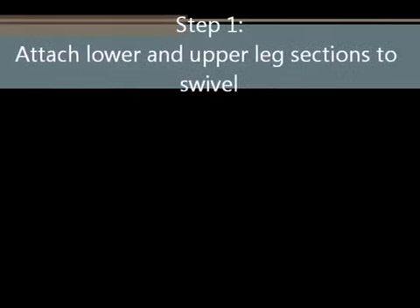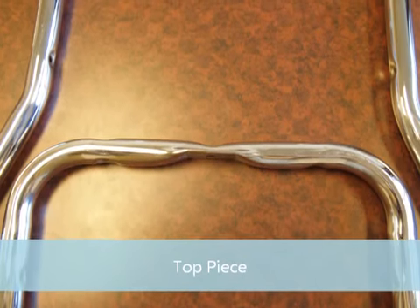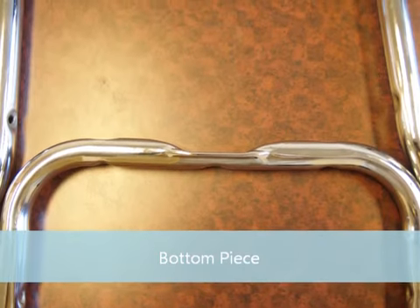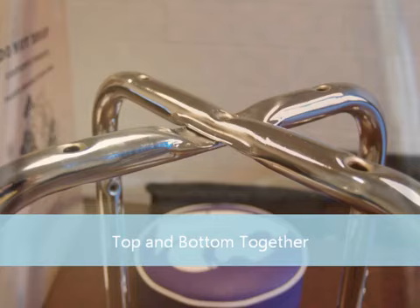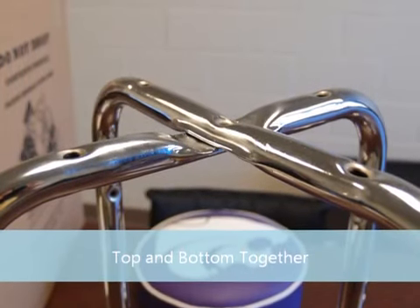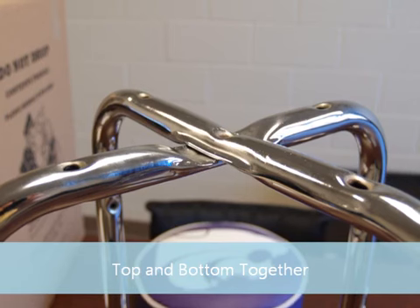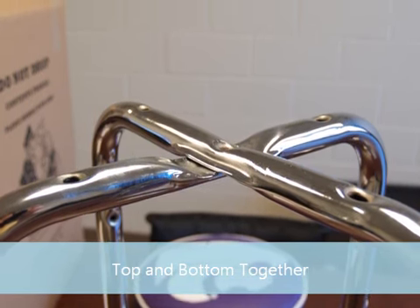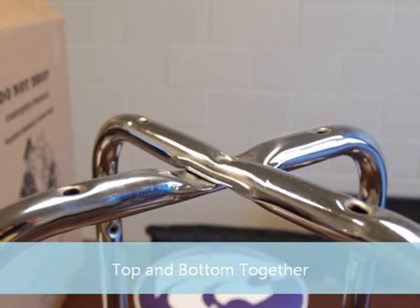Step 1: attach the lower and upper leg sections to the swivel. Here's the leg section that goes on top — its indent is facing down. Here's the leg section that goes on the bottom — its indent is facing up. Place the leg sections upright with the top piece resting on the bottom. The leg on top should have a rounded top, not flat. If you'd like, you can insert one of the 2-inch bolts through the bottom of the middle hole to keep them together, but don't screw it in far.